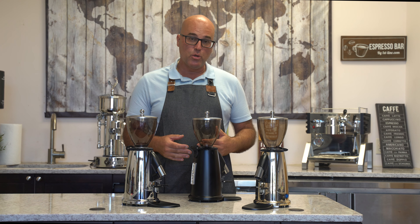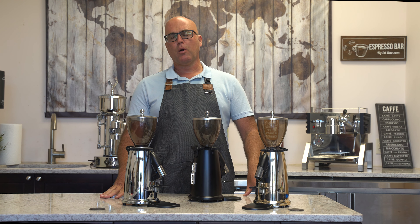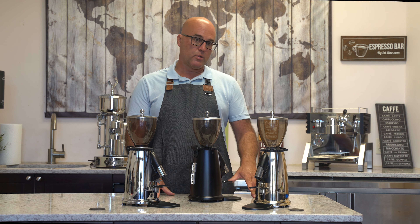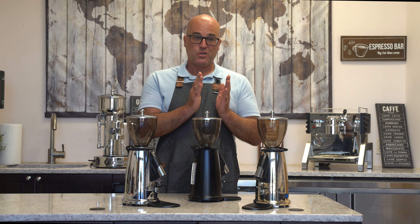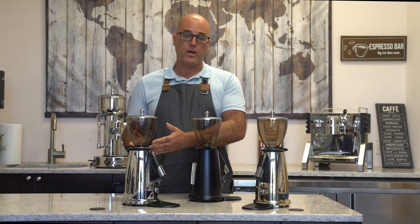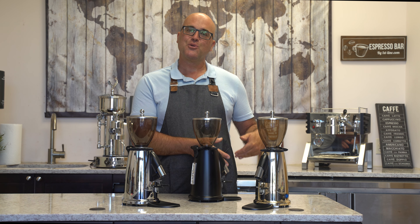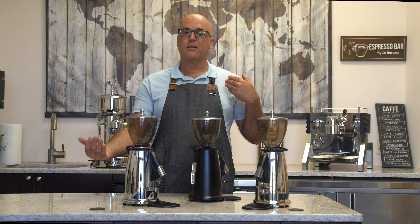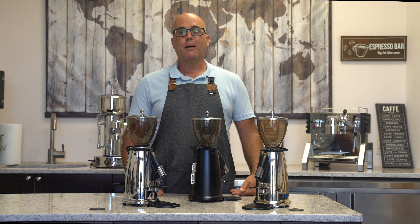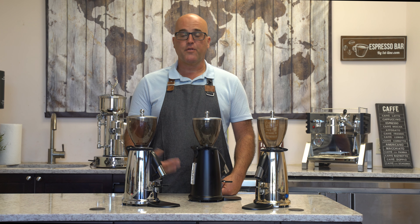This motor has 220 watts and 50 millimeter flat burrs. A lot of people say they want conical burrs for more surface area. I've come to the conclusion over 25 to 26 years of doing this that conical burrs typically have lower wattage motors, while flat burrs typically have higher wattage motors. Although you may get more surface area, the lower wattage motors cost manufacturers less money. So you can flip a coin on which one is better. I'm old school with flat burrs but open to conical. These have nice 50 millimeter flat burrs that grind very well.